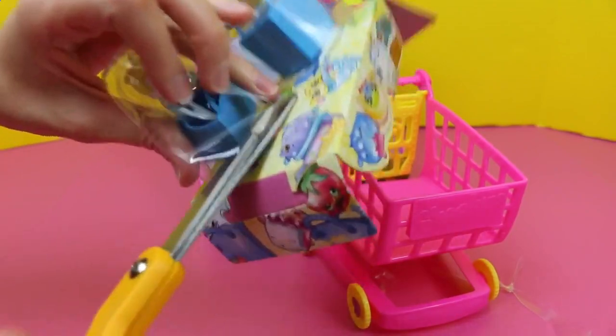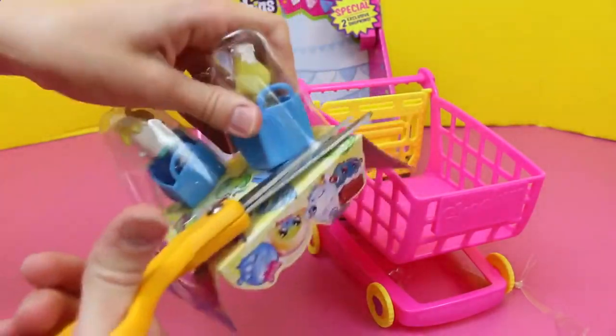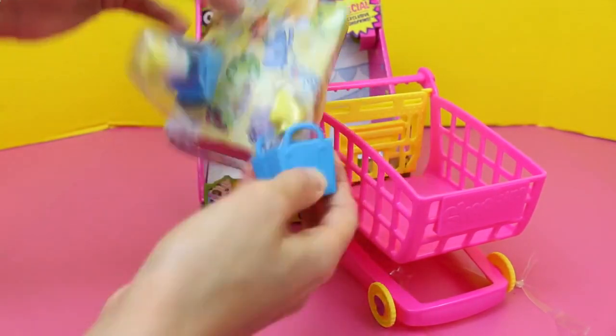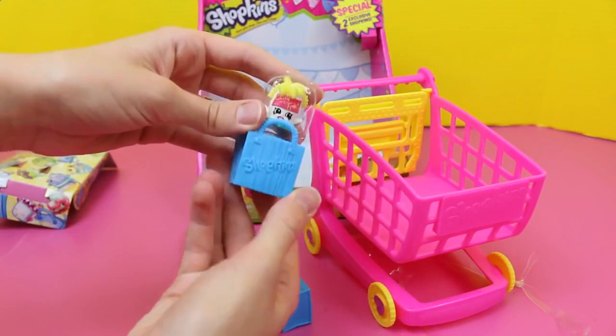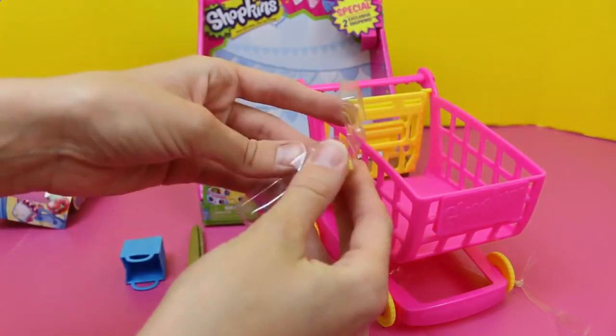This cart is actually going to be released this fall, so you should see it in stores pretty soon. Let's get them out of here. Comes with two of the little shopping bags — nice and squishy. Gotta get them out of this little plastic piece here. Lots of packaging.